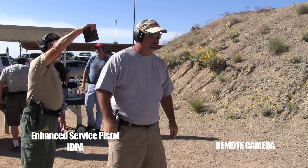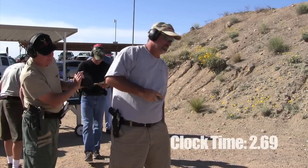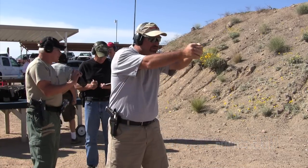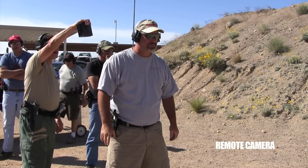Standby. 2-8-2. 2-9, 2-8-2, 2-8-2, 1-2-3, 2-8-2. Are you ready? Standby.